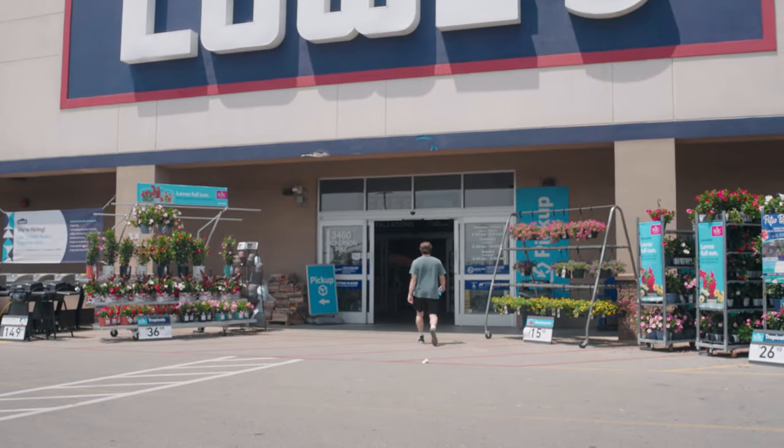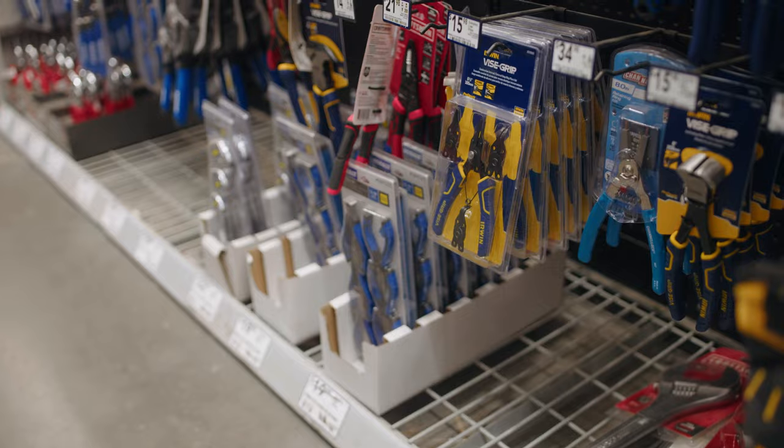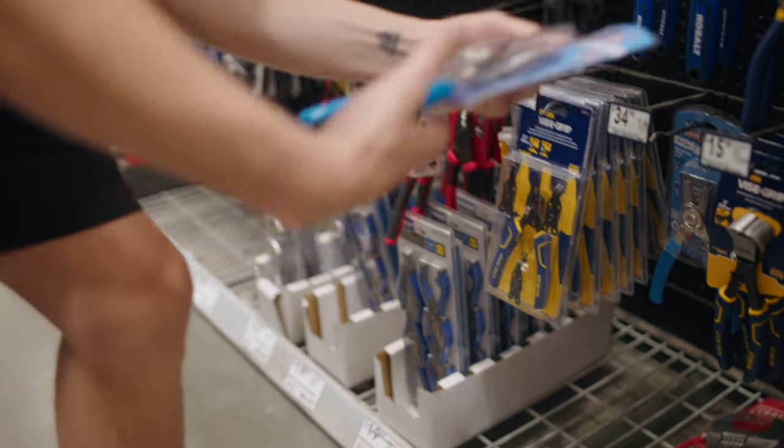We're here at Lowe's now. We're going to get a good pair of snap ring pliers. Make sure you get yourself a pair like these — they just feel so much better in my hands. Let's get back to it.